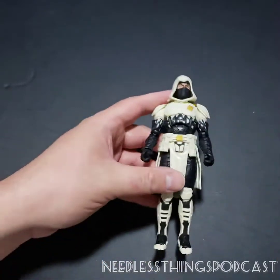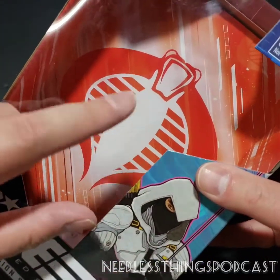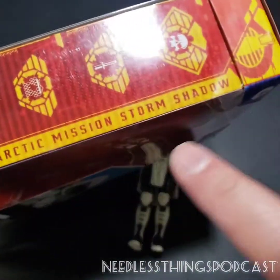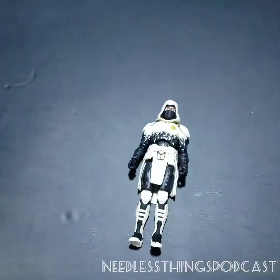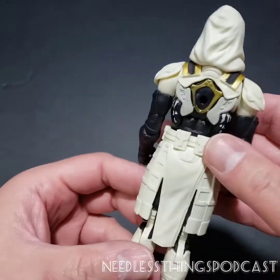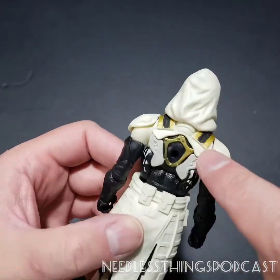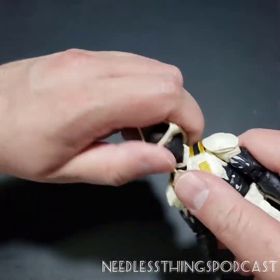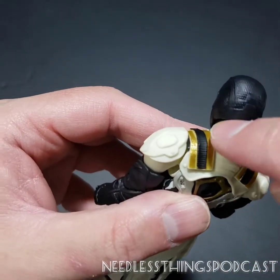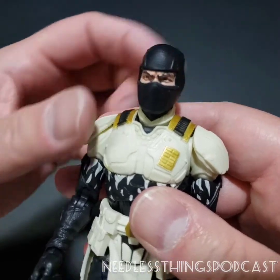You'll notice there's not a Cobra symbol anywhere on this figure — it's just the Arashikage symbol. But if we go back to the packaging, he is a member of Cobra according to the packaging. I wonder if we'll get clearer Cobra livery on future Storm Shadow figures. I like this sort of battle skirt design — it looks cool. Even the gold on the back has a lot of really cool detail. That hood — I thought I was going to have to pop the head off, but look at this really cool neck armor!